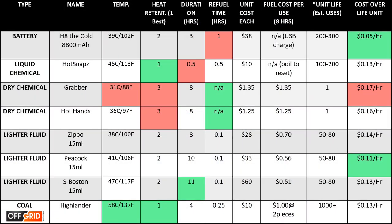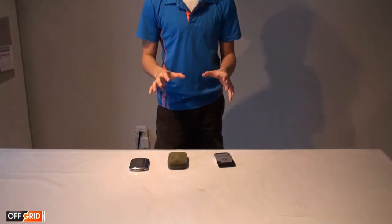To summarize, here is our data chart — feel free to pause and review. Based on what we just showed you, these are our favorite hand warmers: number one, the S-Boston; number two, the cold hand warmer; and number three, the Peacock. Hope this helped with your choice for hand warmers.